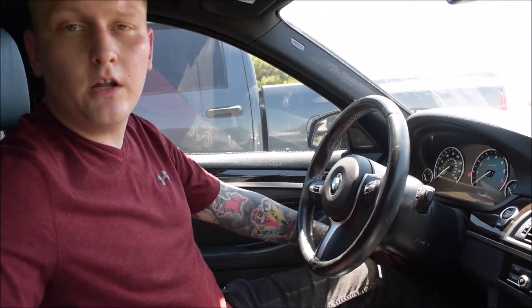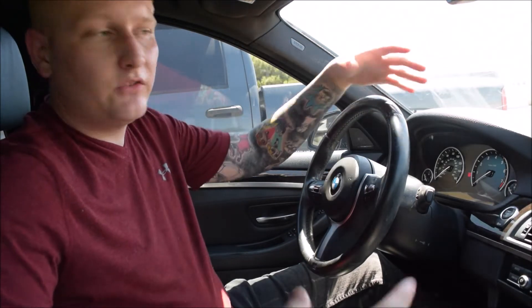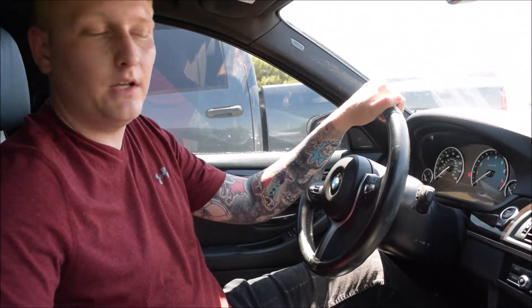I'm Alex Shipley and this is another video of Shipley Mods. Today we're going to be going over the Bimmer Code app, which is an app that allows you to hook into all the interfaces on your BMW, Mini, or Rolls-Royce and similar vehicles, and actually unlock and code certain features that are normally hidden or deactivated for certain models.